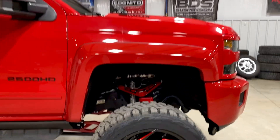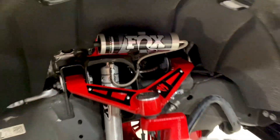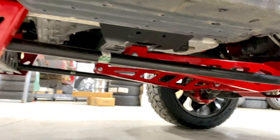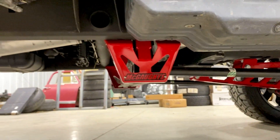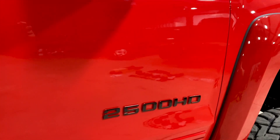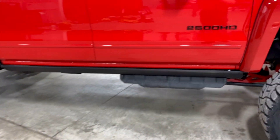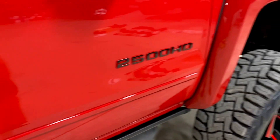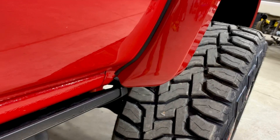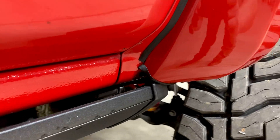I'm sure there's more, that's all I can think of right now off the top of my head. I'll show you the steps. This one we also had to trim the fender flare so that the step can retract up into it.